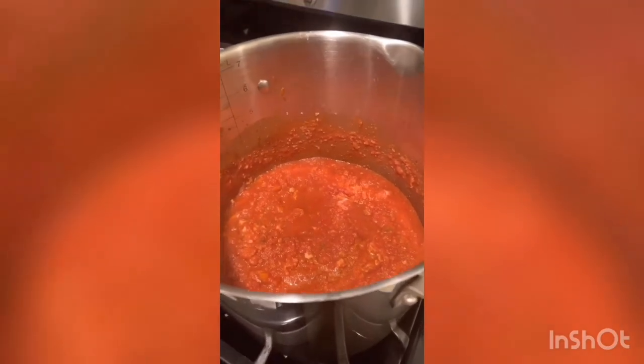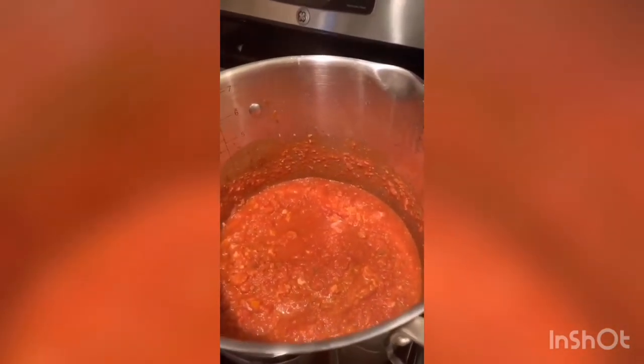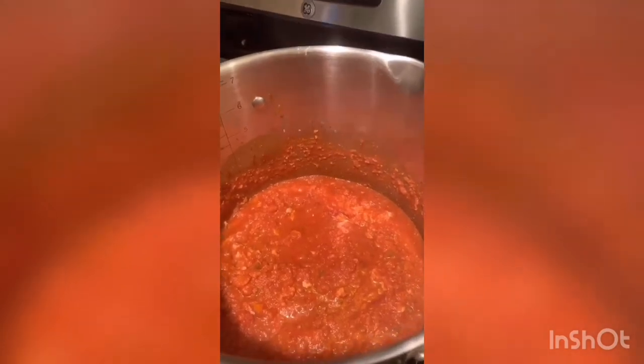I have the quick turkey bolognese done as well. I'm just going to plate that and then top it with some nutritional yeast as a cheese alternative. For Jack, I'm going to put some parmesan.